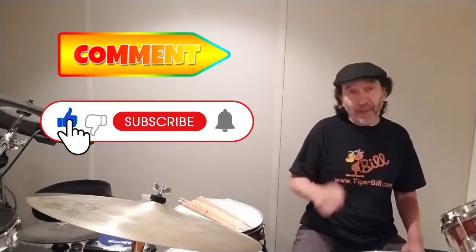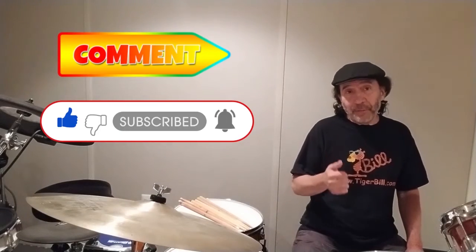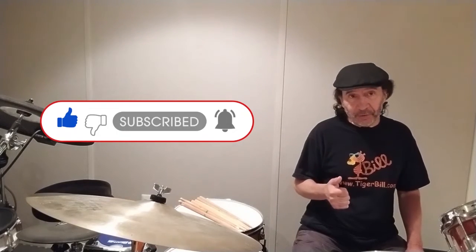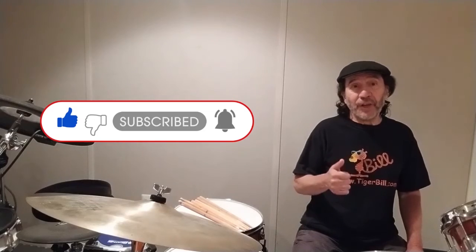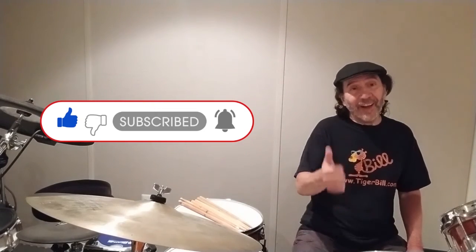If you liked that video, don't forget to give it a thumbs up, smash that subscribe button, and ring the bell if you want to be notified every time I post. And don't forget to share it with your friends. Thank you, and I'll catch you on the flip side.